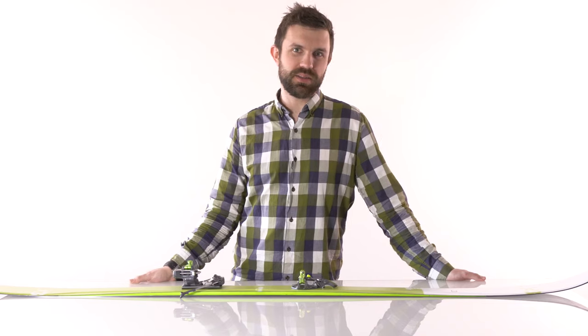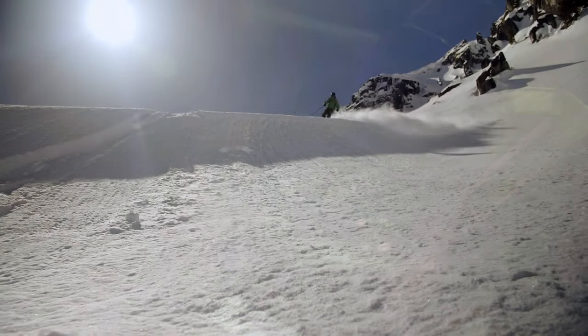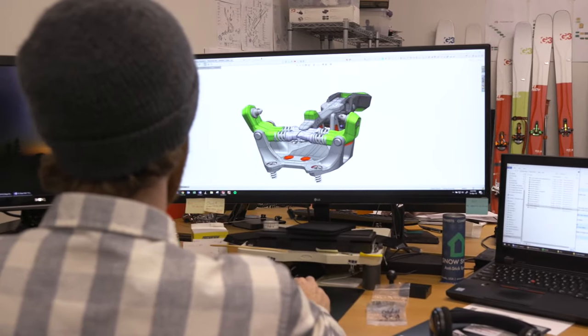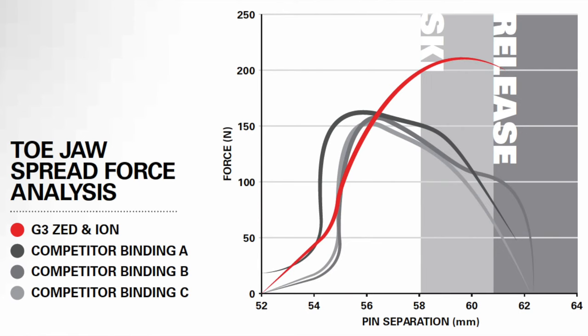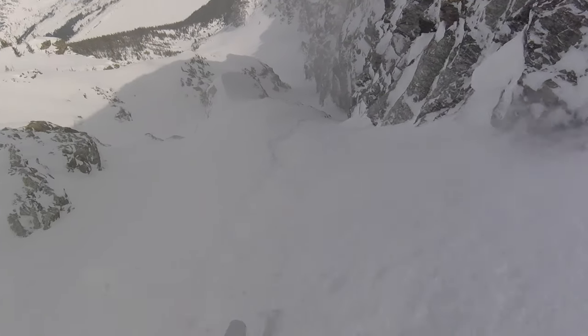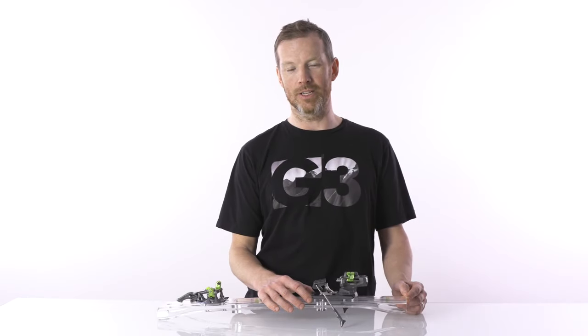Each and every Zed binding is individually calibrated, and we also have laser-edged RV values. This ensures that the skier has every confidence that the binding performance is as expected. One of the strengths of the Zed is that it's got a wide mount pattern for driving big skis. Best in class toe elasticity in order to absorb the maximum amount of energy. It has eight and a half millimeters of forward pressure to keep a consistent release value during bumps and chunder. And the metal track and the wide base provide maximum power transfer for the way down.